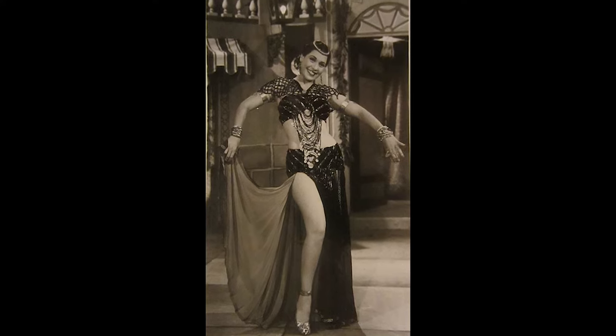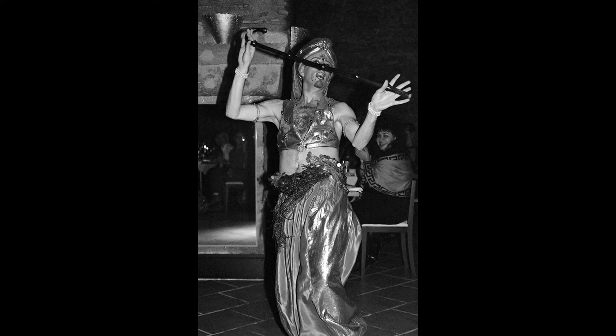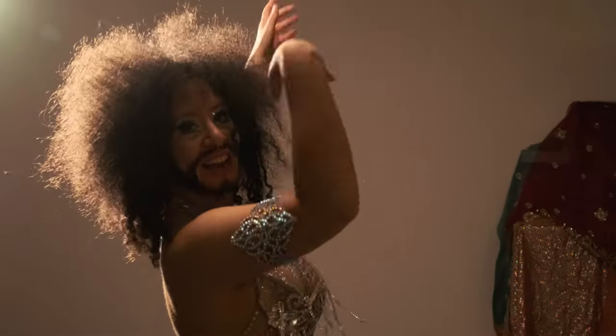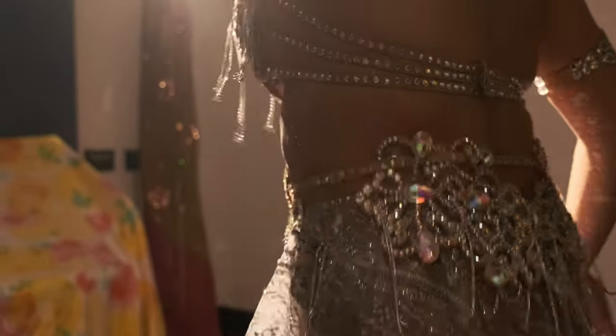In Egypt we don't call it belly dancing, we just call it dancing. That's how people dance. We move our hips — it's mostly hip movements, sometimes your arms — and it's something that's done by all people of all genders. It's done for each other's enjoyment but most importantly it's done for your own enjoyment. That's how you express your joy or even sadness.